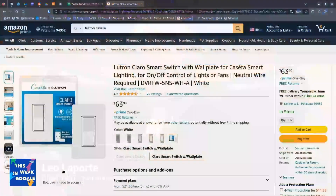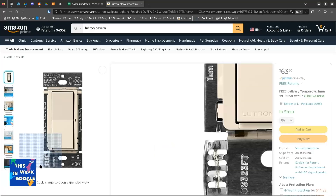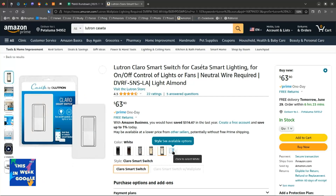Again, go to Home Depot — or Lowe's. I don't need the wall plate; I'll use the existing wall plate and put the rocker in. Buy them all at once, and when you buy them all at once, just get your electrician to come out and install them.